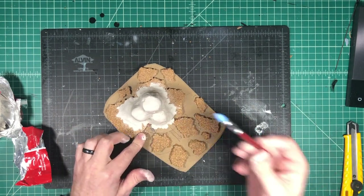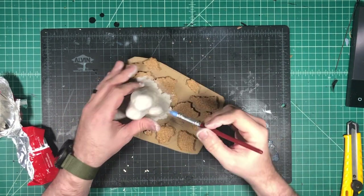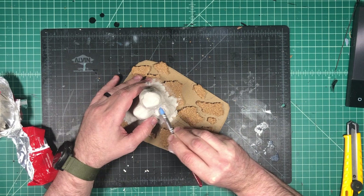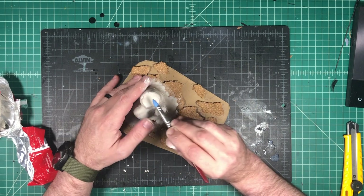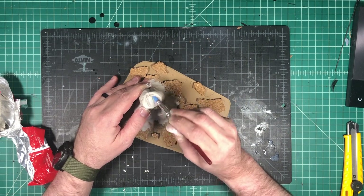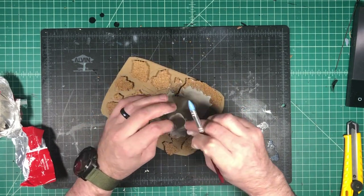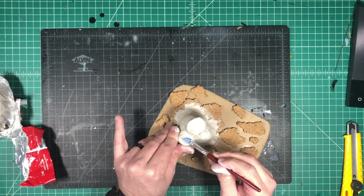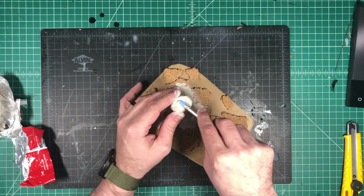I'm going to take some modeling tools — these have soft rubber tips on them. I'm going to dip it in a little bit of water and start tracing through some of the lines, making the holes at the top where the lava flow is going to come out. You can just circle it around and it'll push the putty a little bit so that you can have a cavern where the lava is coming out of. I don't really have any modeling experience whatsoever — I'm just using the tools as best I can to get the effect that I desire.